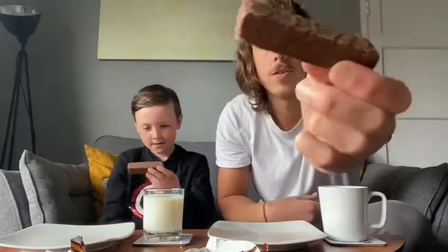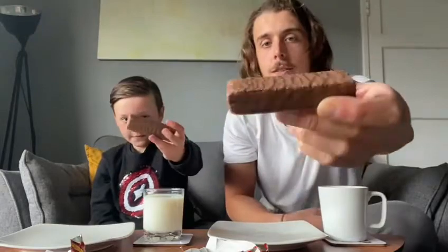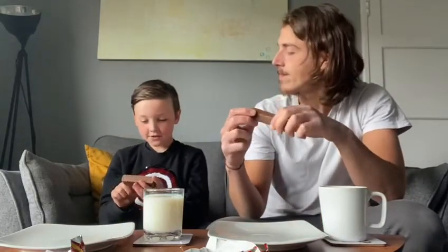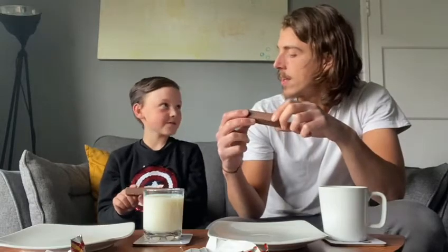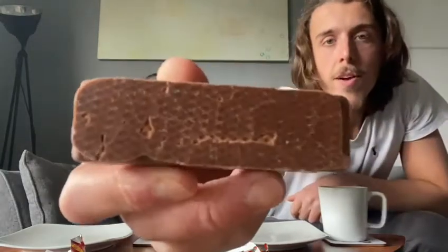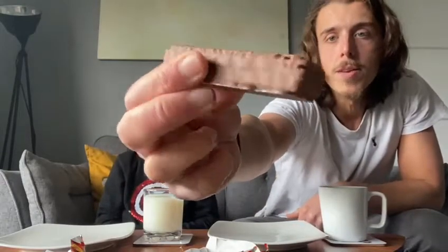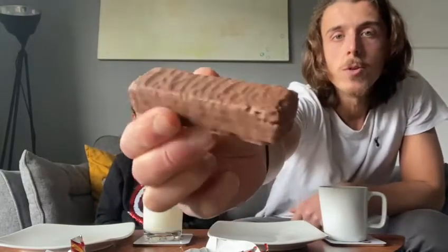It is a big solid wafer covered in chocolate. Jack likes the patterns on the bottom of it — there's an interesting pattern from where the chocolate's been pressed in. It's a proper big thick biscuit with a wavy bit of chocolate on top as well. Looking at it before you've eaten it, if it's your first time, you kind of know what you're getting into.